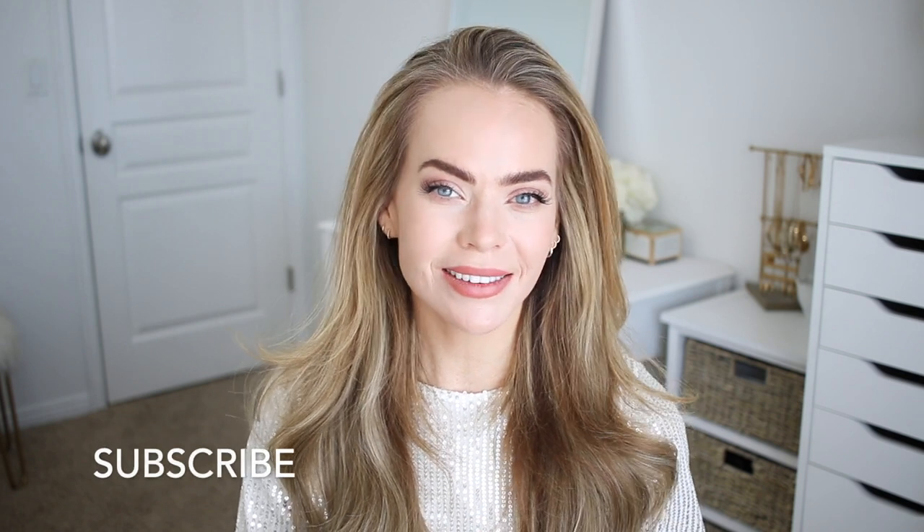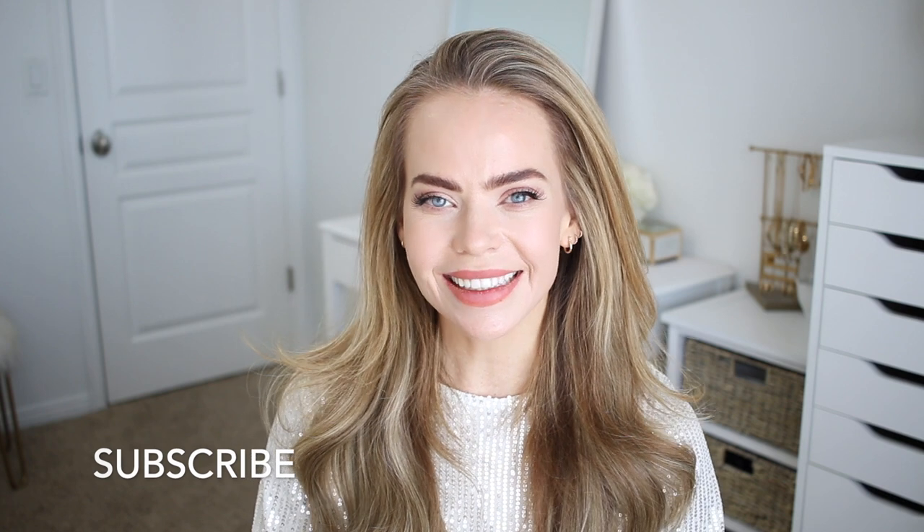Hello, it's Missy! Thank you for watching. For today's video I wanted to share an updo that I think would be so perfect for a holiday party, New Year's Eve, or what have you — but of course you could also wear this for any special occasion or just for fun. Comment down below what you think about this look. Make sure to like and subscribe if you're new to my channel, click that bell so you'll never miss any future videos. And let's get started!